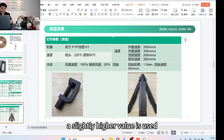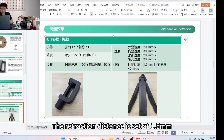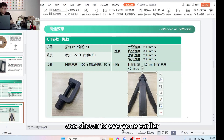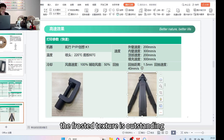For retraction settings, a slightly higher value is used because the addition of carbon fiber requires a larger retraction setting. The retraction distance is set at 1.5mm at a speed of 40mm per second. The tripod shown earlier is quite clear to see — the surface appears very smooth and fine, and the frosted texture is outstanding.